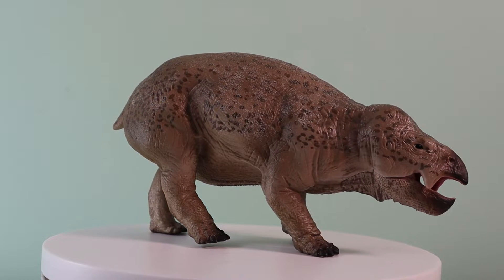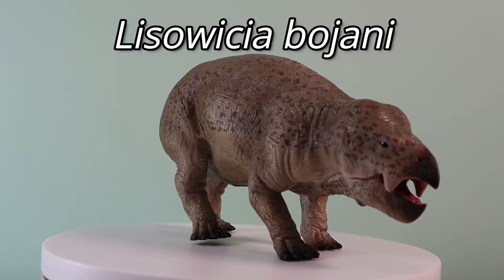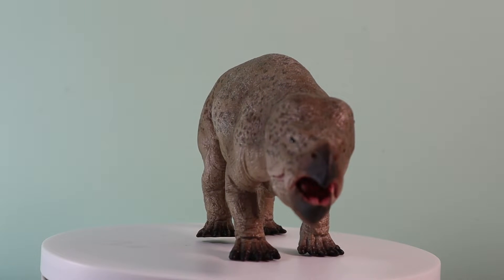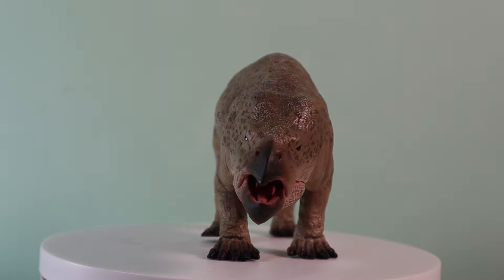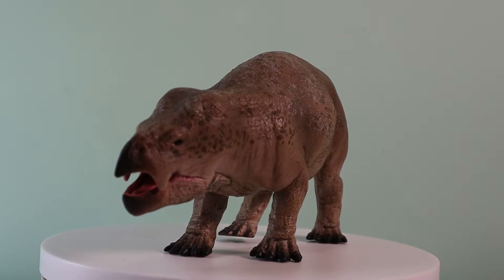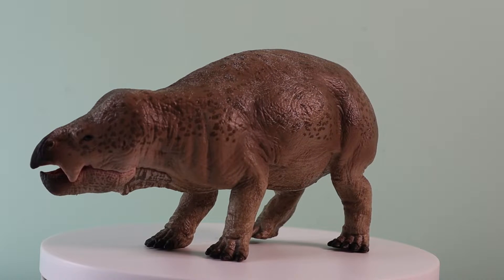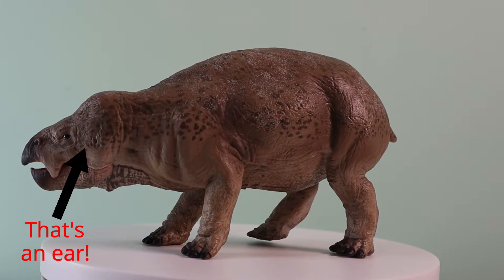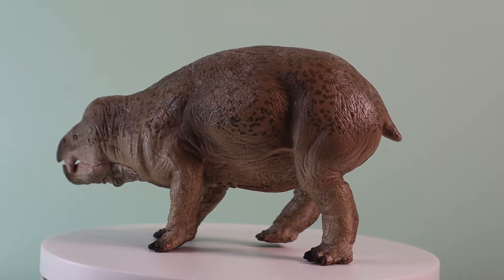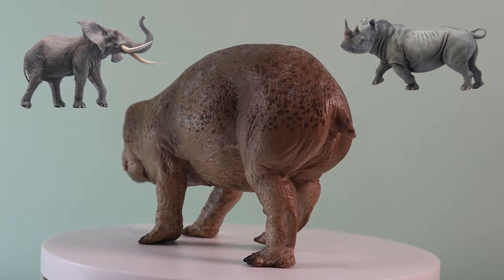This is the new for 2020 Collector Deluxe Lisowicia bojani, and what a magnificent model it is. The robust head has been skillfully sculpted and we love the wet look of the black eyes. The inside of the mouth has been beautifully painted too. This Lisowicia model even has an articulated lower jaw. There are some wonderful skin folds, creases and textures on the large body, which has been painted with muted tones, reflecting the typical colouration we see today in large terrestrial synapsids such as elephants and rhinos, to which Lisowicia was very distantly related.